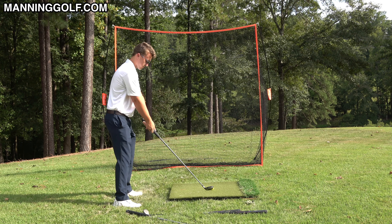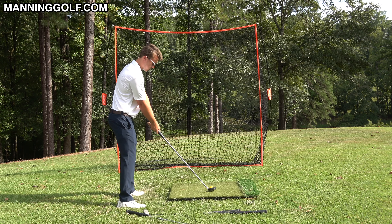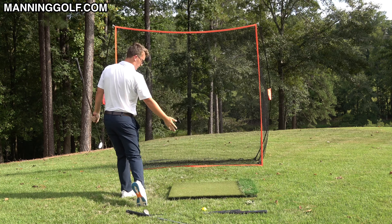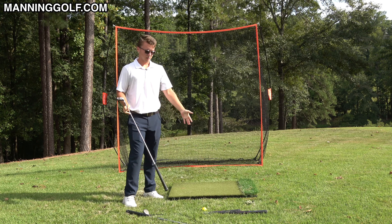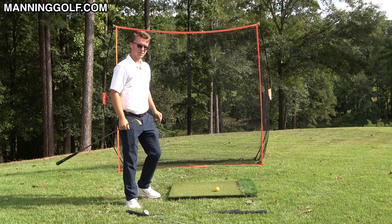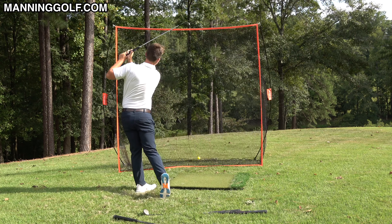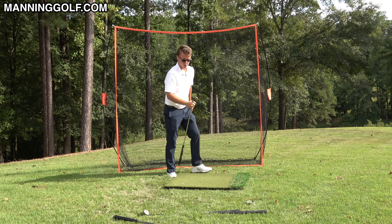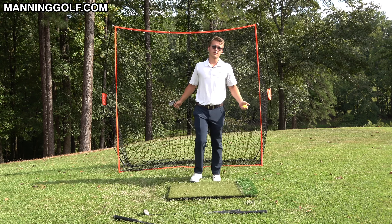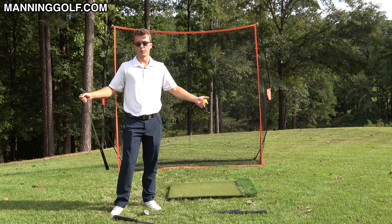Now when I swing faster the club is just going to run into the ball, and I can swing way faster with confidence that the club is going to run into the ball. If you can hit the ball a lot further, your scores are going to drop tremendously. Middle of the net — there it is. The same idea works with a wedge as with the longer clubs, so you can really simplify your golf game because everything revolves around this one idea of just swinging your arms around you.